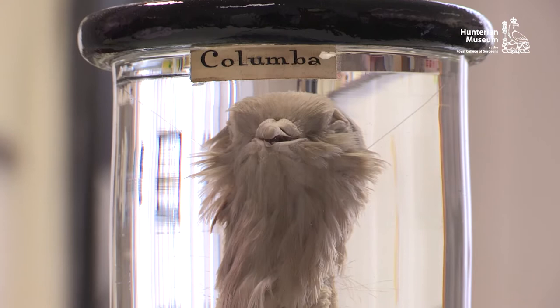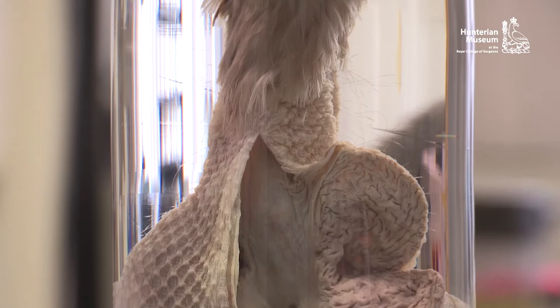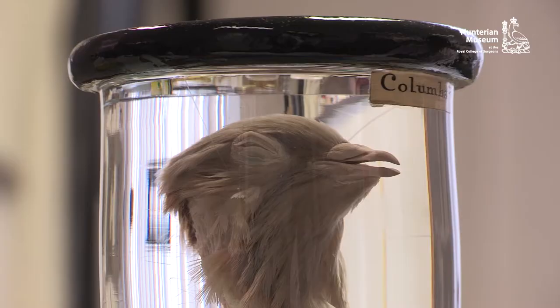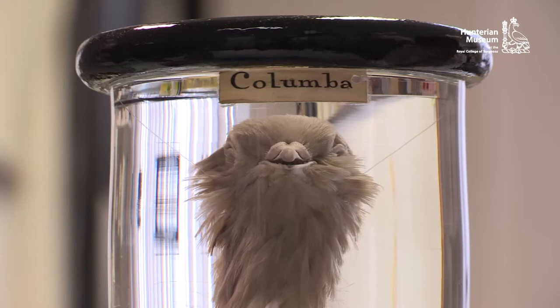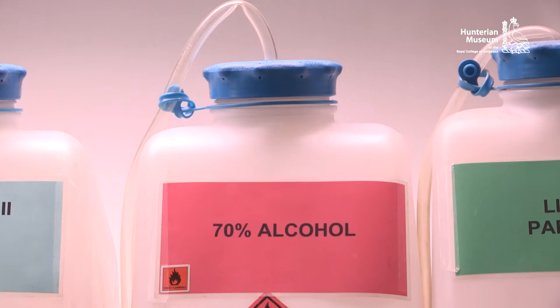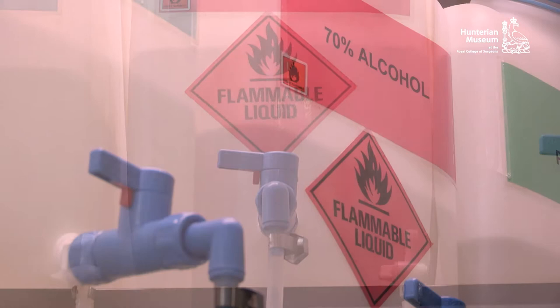Here is a good example of a fluid-preserved specimen. We'll now look in detail at the component parts of specimen number 3738. Typically, the specimen is mounted in a round or oval glass jar and is suspended on several linen threads to maintain its position. Alcohol or spirit was the most commonly used preservative in 18th century collections, but the conservator should expect to encounter several other preservatives, many of them hazardous.